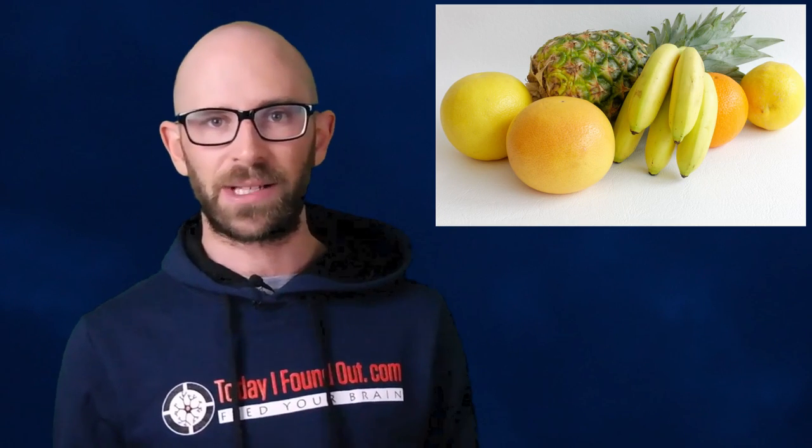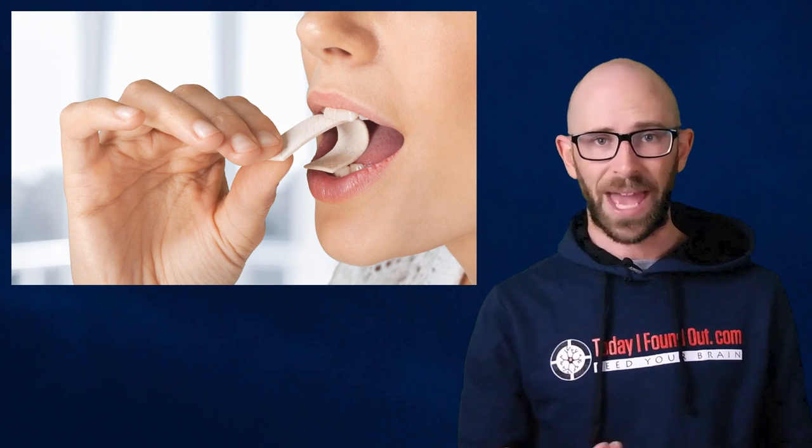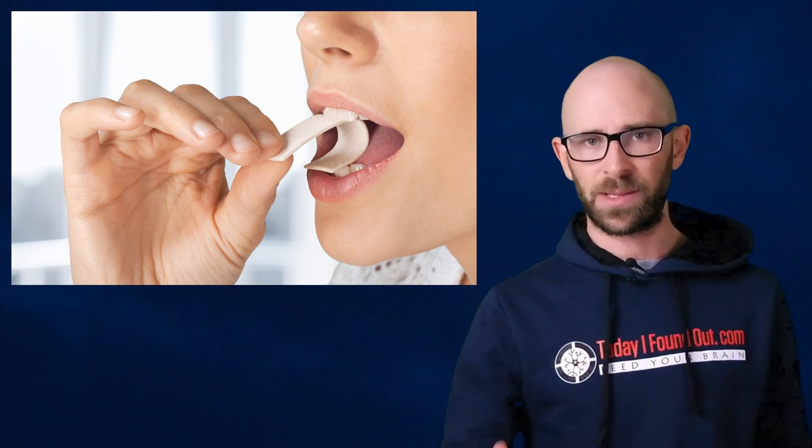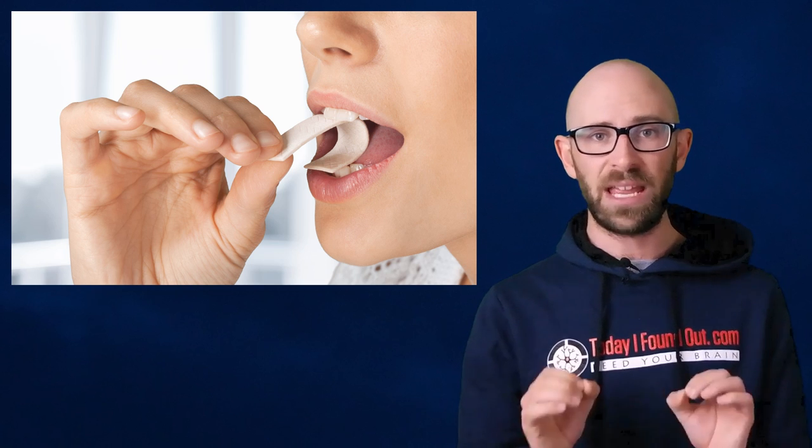That said, with a little digging, you'll find that in the past Wrigley has explicitly stated that Juicy Fruit contains notes of lemon, orange, pineapple, and banana in response to emails from curious customers. Again, though, this isn't entirely helpful in discerning whether or not the gum actually contains fruit juice, since science has made it possible to synthesize almost any flavor we want.